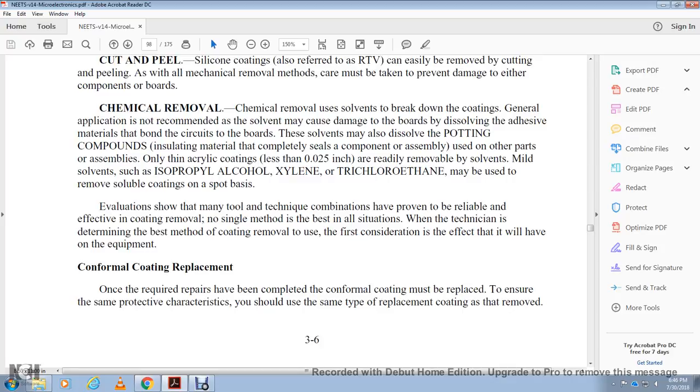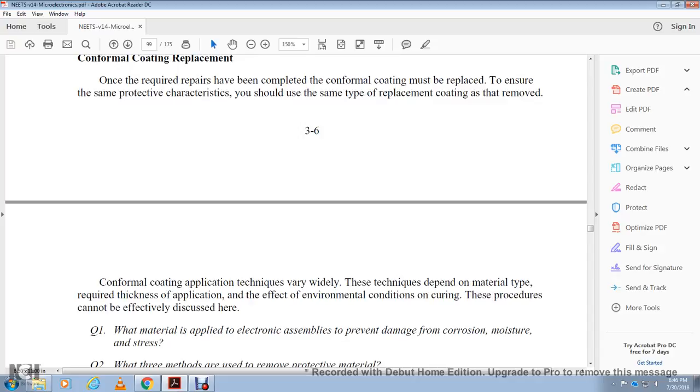Conformal coating replacement: once required repairs have been made, the conformal coating must be replaced with the same protective character as the original. The same type of coating that was removed must be used as the replacement coating. Application techniques vary widely depending on the material type required and environmental conditions, and cannot be effectively discussed here.